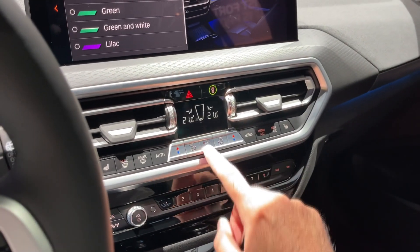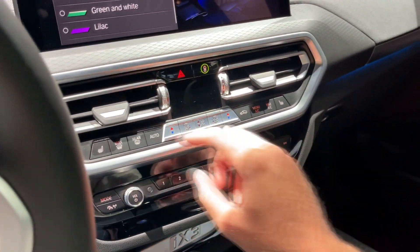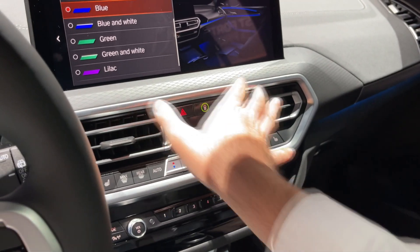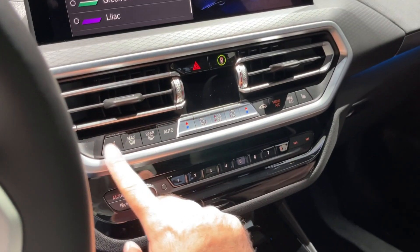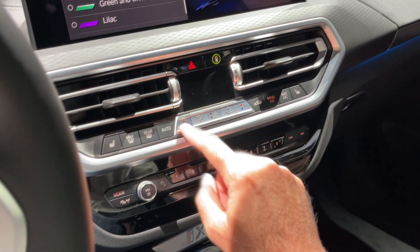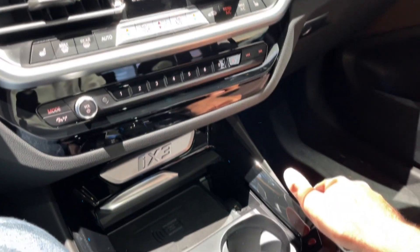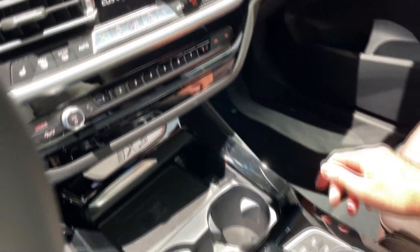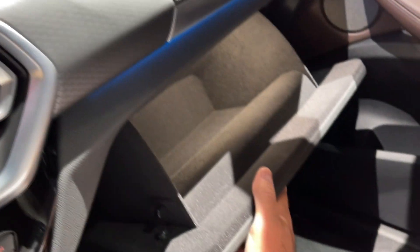The air conditioning is controlled with classic physical buttons — a big plus from me — located underneath the big screen. Hazard lights are here as well, and here you have the heated seats. This is to adjust the temperature, so all pretty easy to use — iX3 lettering right here. There's also some storage room and let me show you the glove box — it's a decent amount of space.